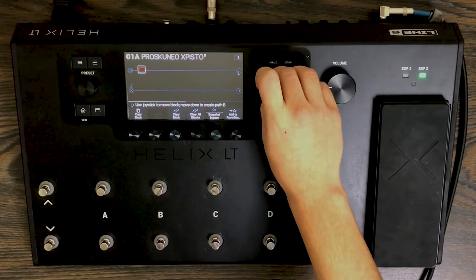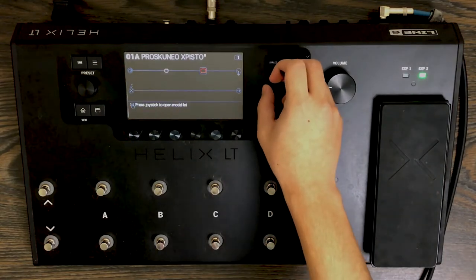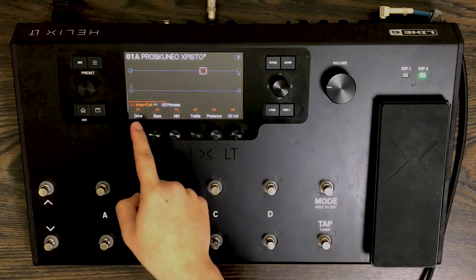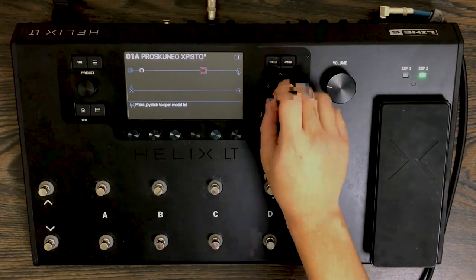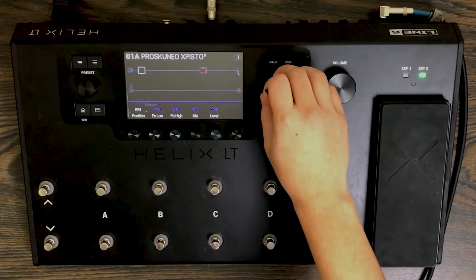It sounds pretty good. What I like to do is move it towards the end of the signal chain and then continue. That's just on my bridge pickup — let me see if I lower the drive a little bit. We can keep that like that. What I'd like to do next is to put a wah at the beginning. I'm going to go for the Chrome or the Weeper and just leave that there.